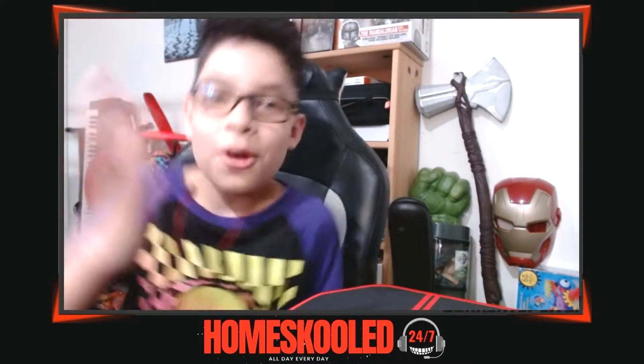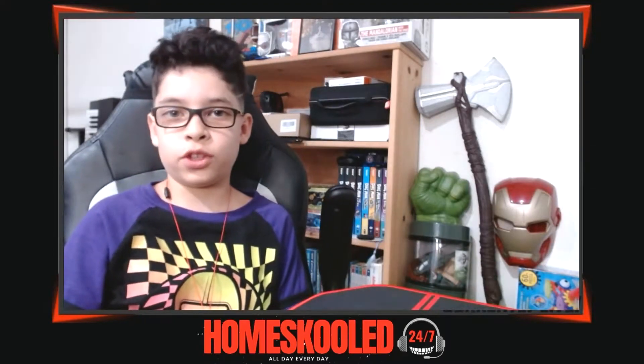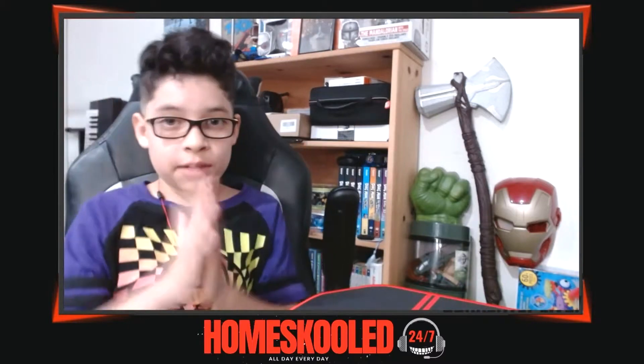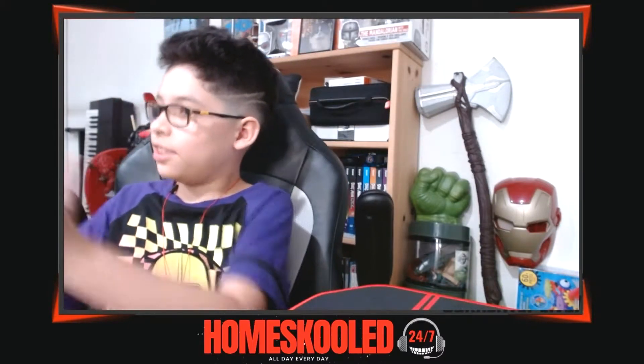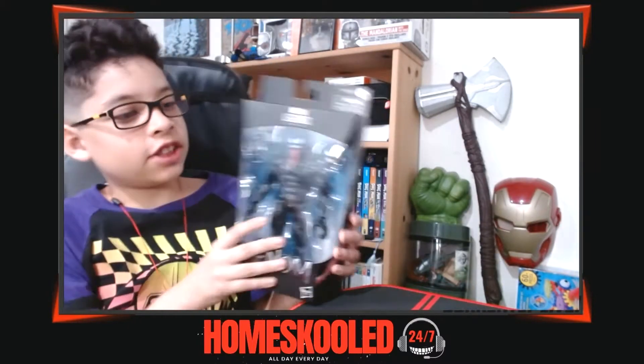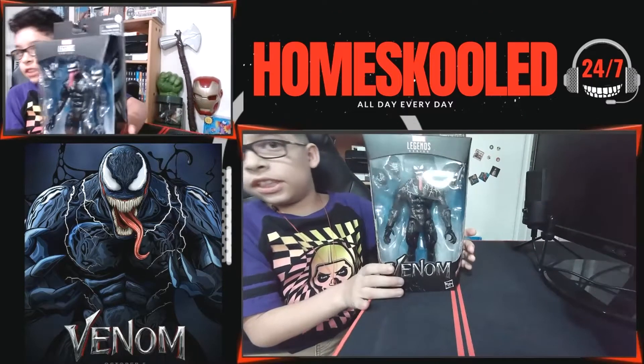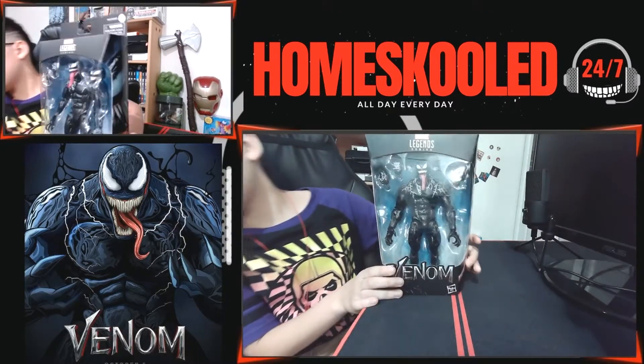Hi, how are ya? What's up guys? I'm Lonnie and you're watching Homeschool 24-7, and today we're gonna be unboxing the Marvel Legends series Venom — it's the Venom from the movie. He's looking pretty cool here, as you can see right here.